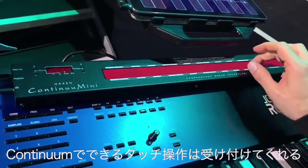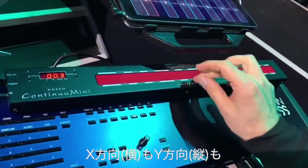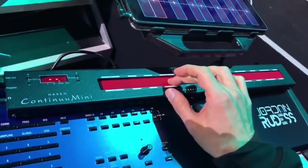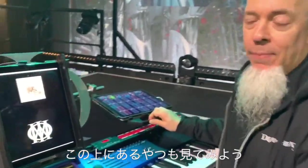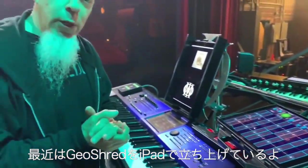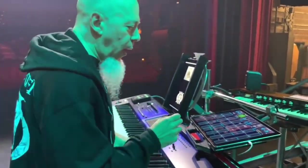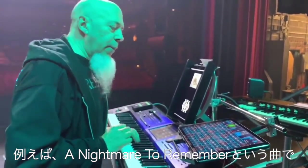It's totally sensitive to all the usual Continuum-type touches — it tracks the Y direction, the X direction, and the Z direction as well. Let's take a look at what's on top of that, which is another iPad. iPads are a big part of my system these days. I'm running GeoShred — GeoShred is my company Wisdom Music's latest and greatest software instrument for the iPad.